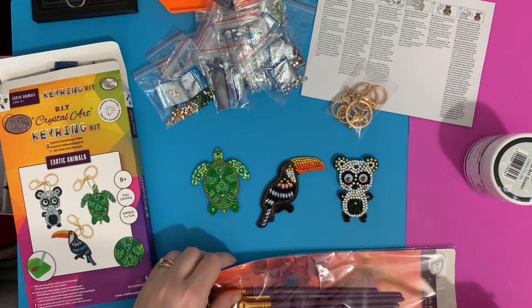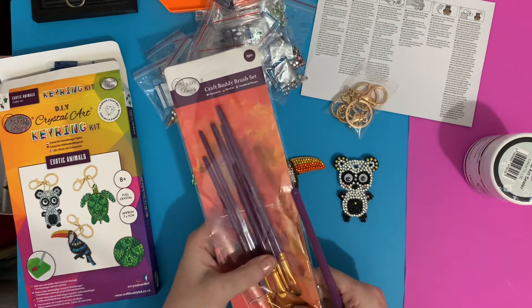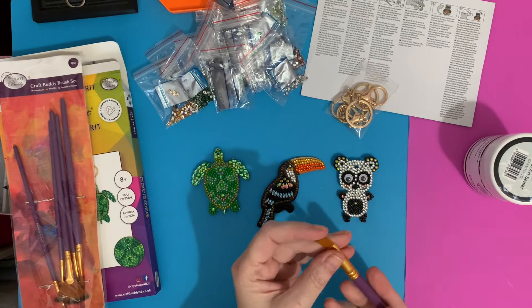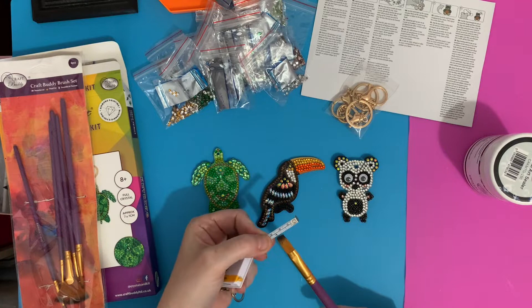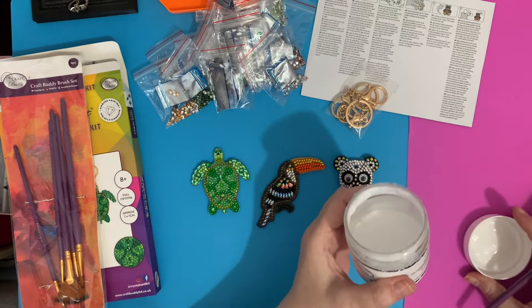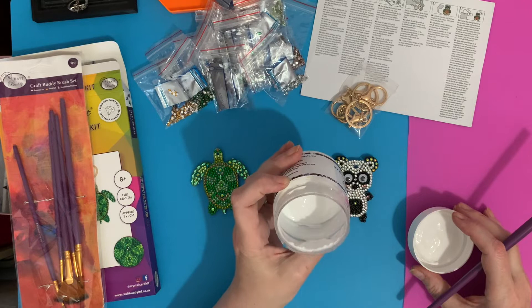Let's get one side sealed. I've got the Craft Buddy brush set with all your different sizes. I think this one is probably the best size — roughly half a centimeter. I've got my Craft Buddy Crystal Art sealer, the 150ml. As you can see, I've used quite a bit of it — I've been doing quite a few notebooks.